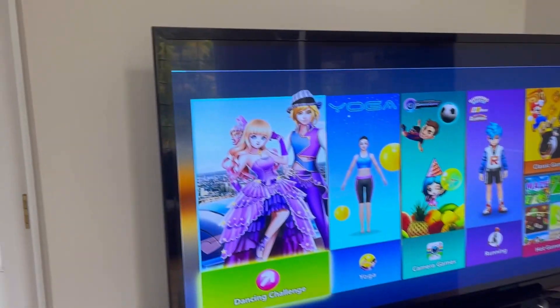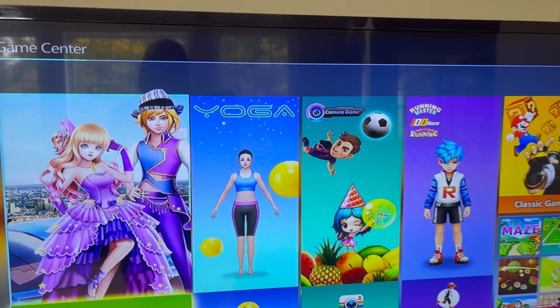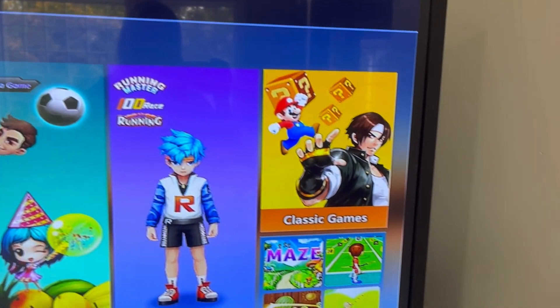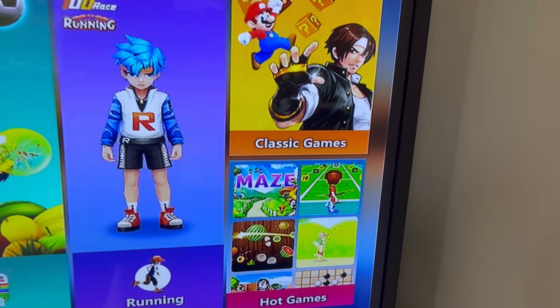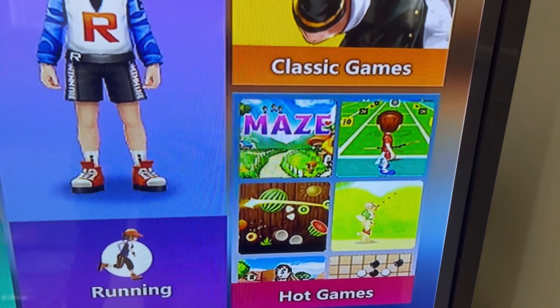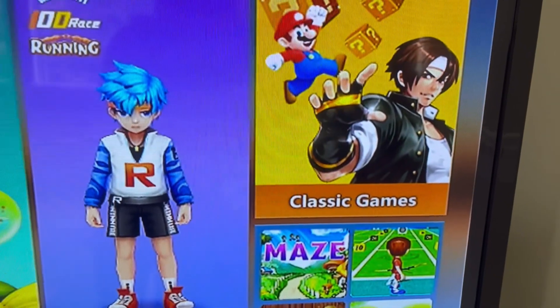You can choose your games here. So there's dancing, yoga, and what's like a fruit ninja type game, running. And then this one has a whole bunch of different games — tennis, amaze, jumping, chess, checkers. So let's try some out.